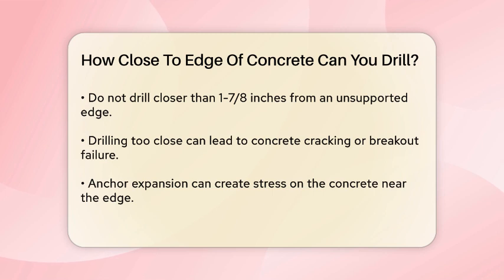Why is this important? Drilling too close to the edge can lead to concrete cracking or even breakout failure. This happens because the anchor's expansion can cause stress on the concrete near the edge, which can't withstand the pressure as well as the rest of the concrete. To avoid this, accurate marking and measuring are crucial before you start drilling.